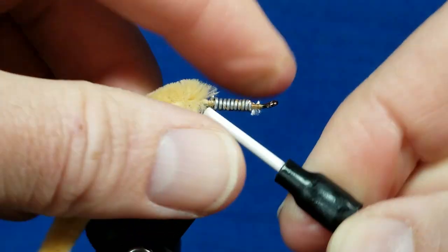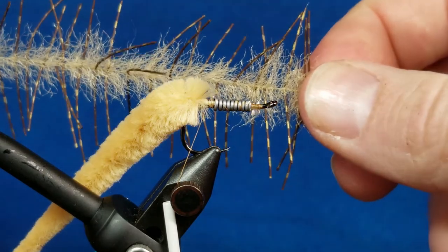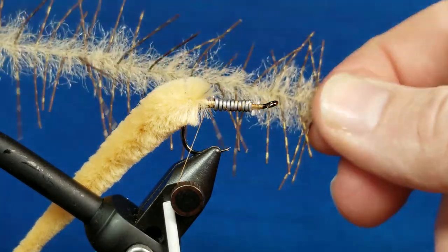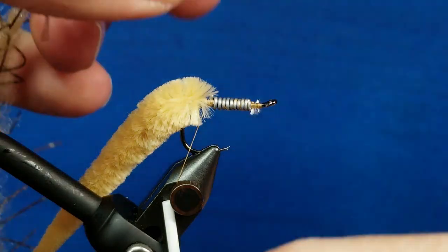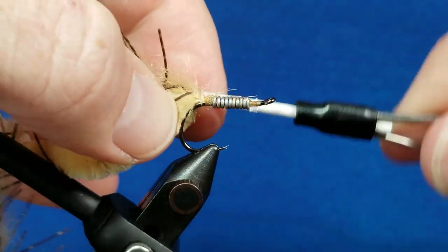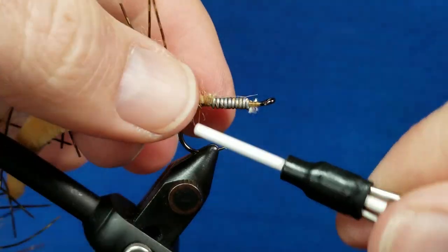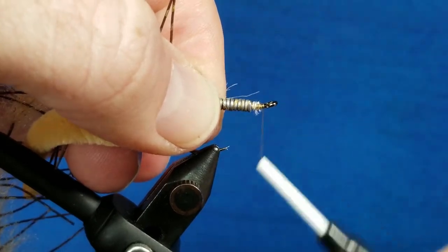I'm bringing in our distribution's Lively Crustacean Legs — pretty cool material. It's got a little bit of synthetic material to build the body up, with some nicely barred rubber legs. I position that once again right in front of the tail and go ahead and return the thread just behind the eye of the hook.